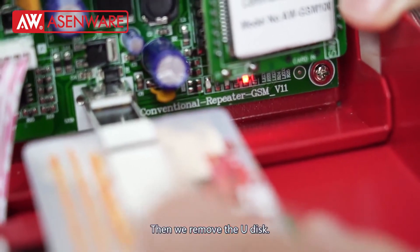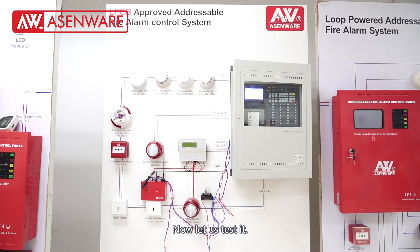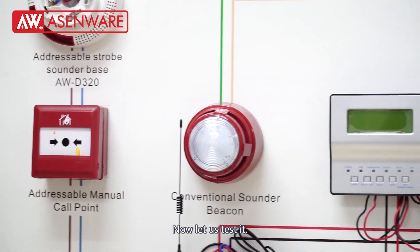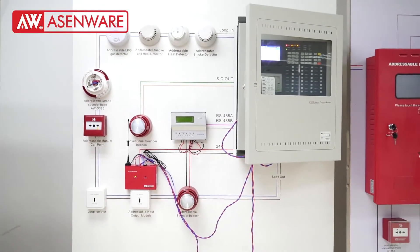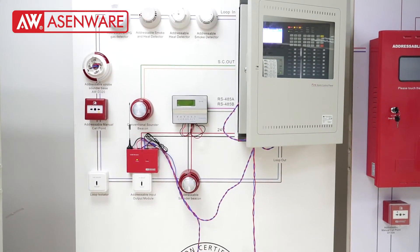Then we remove the U-Disc. We'll see you next time.